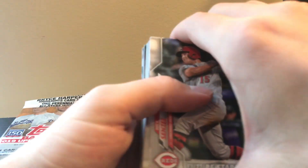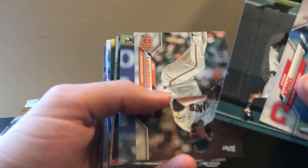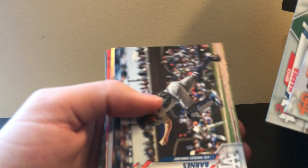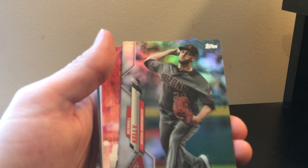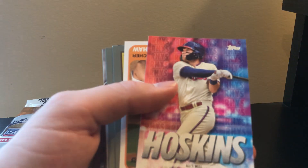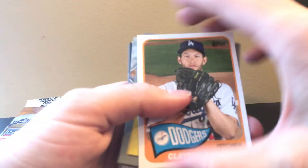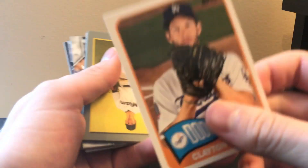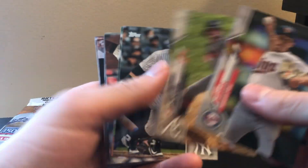Let's see what we can get. Nick Senzel future stars, Bryce Harper - so we got a rainbow coming up. Nobody big. A Rhys Hoskins insert, because that is a Walmart exclusive. Clayton Kershaw, and this is the Topps Choice. We have our turkey red inserts - no big rookies so far.